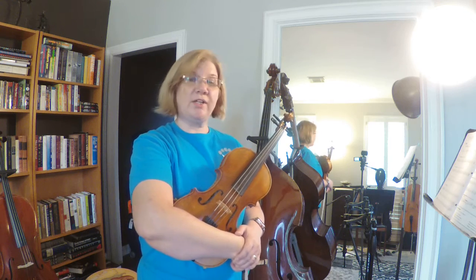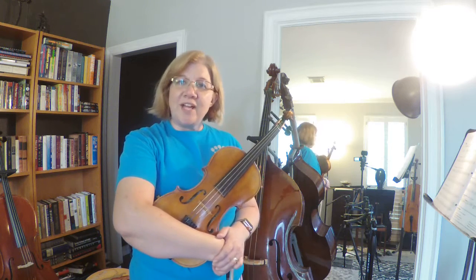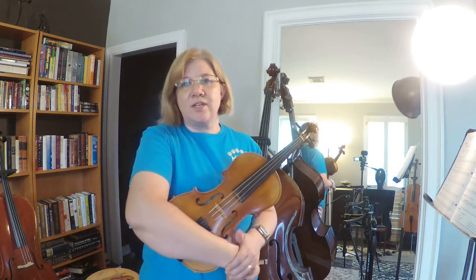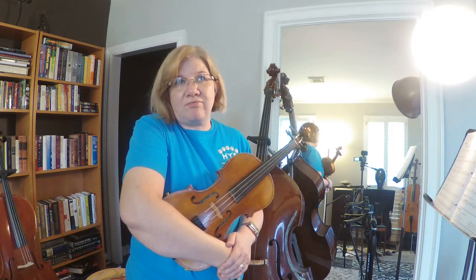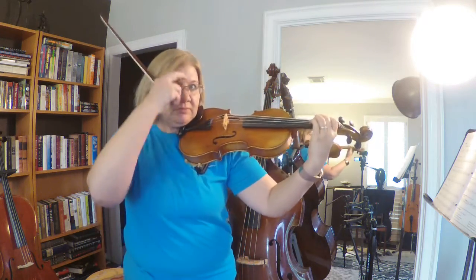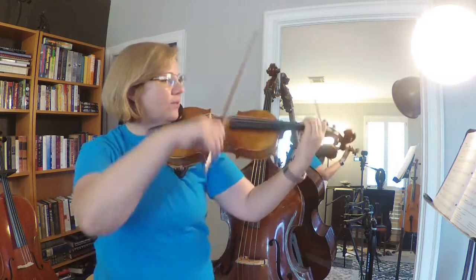Another way to say F natural is just calling it F — this whole time we've been saying E and D and they're just naturals. So another way to say F natural would be to just say F. Okay, let's see if we can play measure 117 together. One, two, three, four.